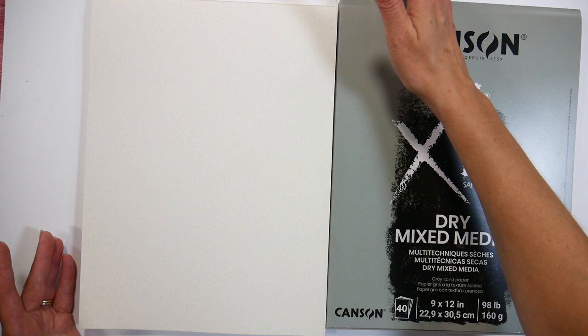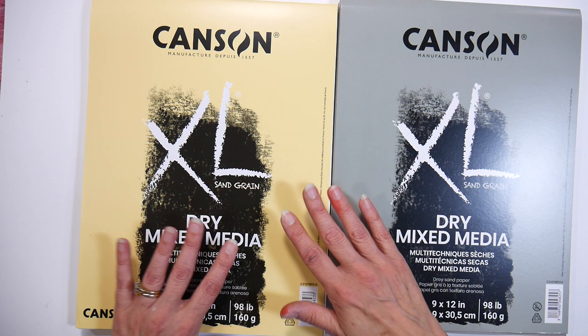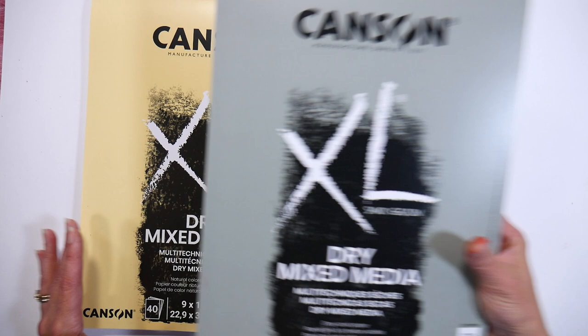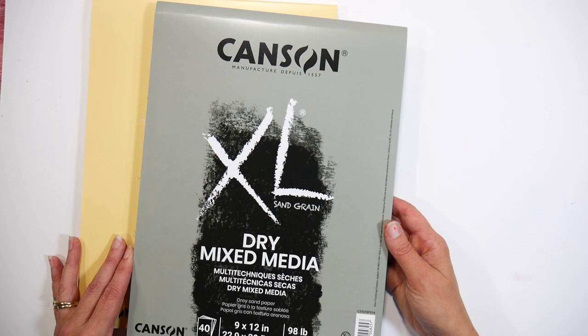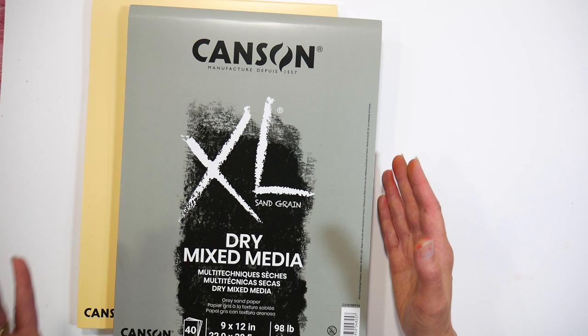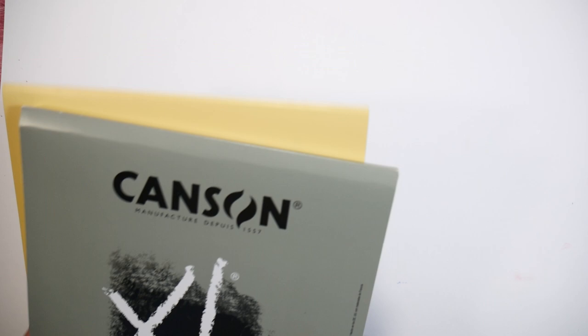If you have Canson Moulin à Vent and want to use the rough side, or Strathmore Artagain, or Ingres, or any other pastel papers, you can use those if you already have them. There are really pricey papers like UART sanded paper and pastel mat, which I love, but I won't be using them for these tutorials because they're very expensive and I want this to be accessible to beginners. This Canson XL paper will work for both oil pastels and soft pastels — I hope they don't jack the price up because it is so good.